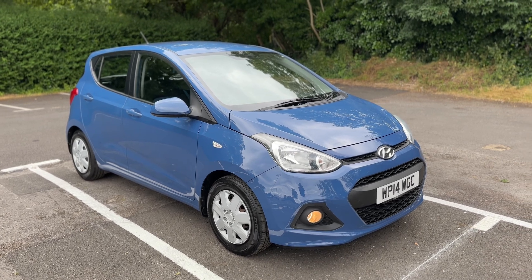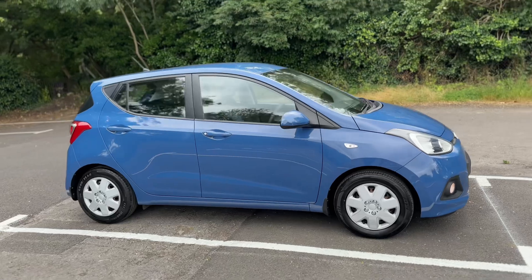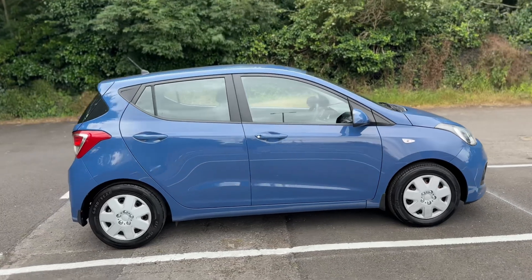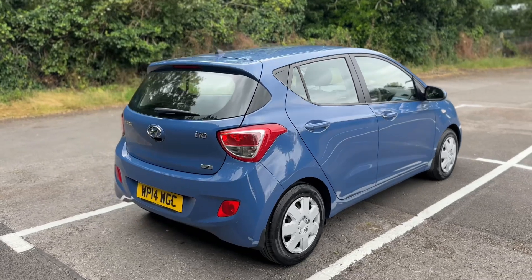Here we have the Hyundai i10 on a 14 plate. I'm going to start off by showing you around the outside of the car, and then we'll hop in and run through some controls on the inside. From the outside you can see it's a five-door car. We're going to start off inside the boot area.